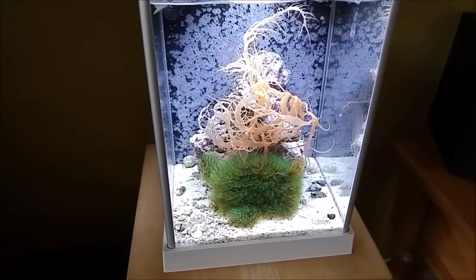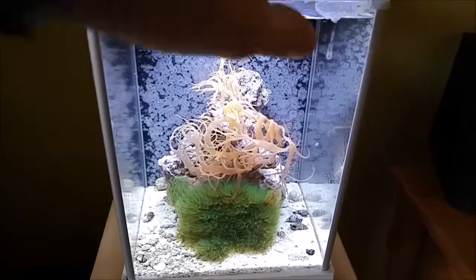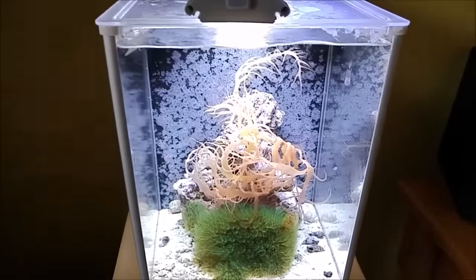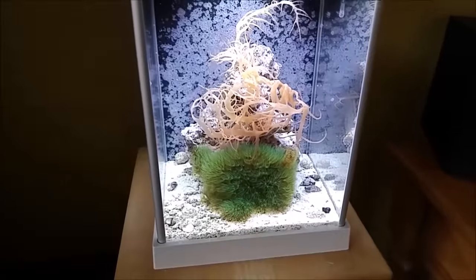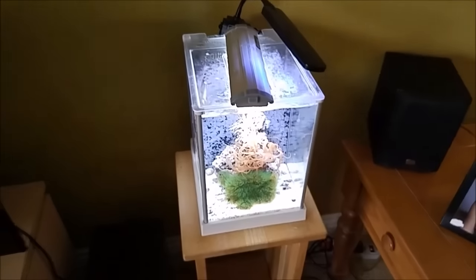It's a fairly clean tank and pretty easy to take care of. I do need to do a little bit of cleanup — there's some salt coming off the top there. Other than that, it's doing nice. Until next time.